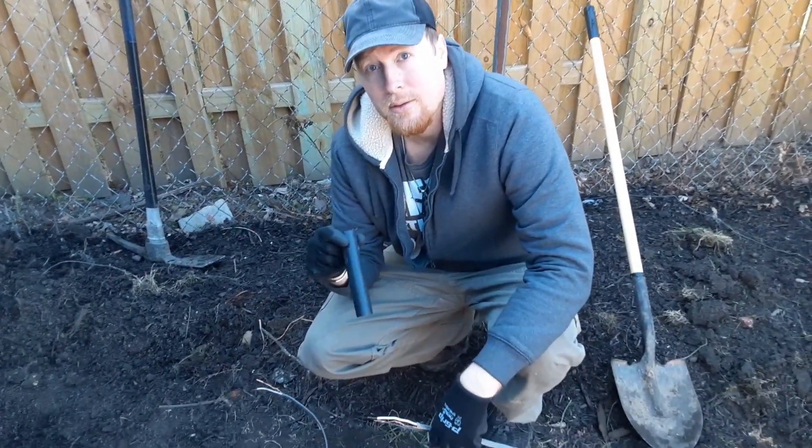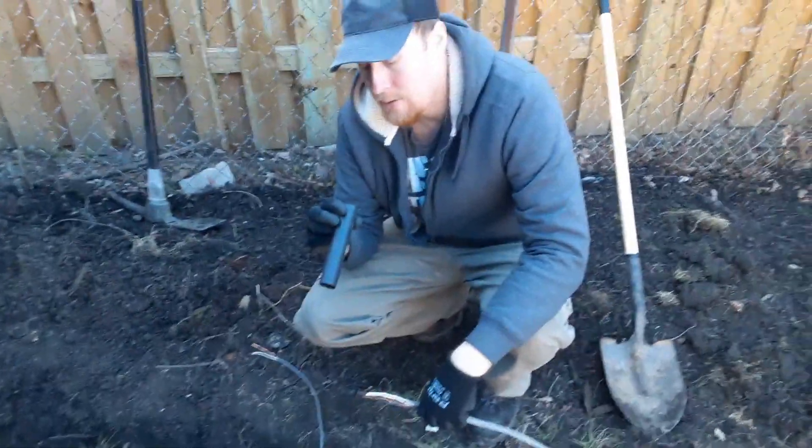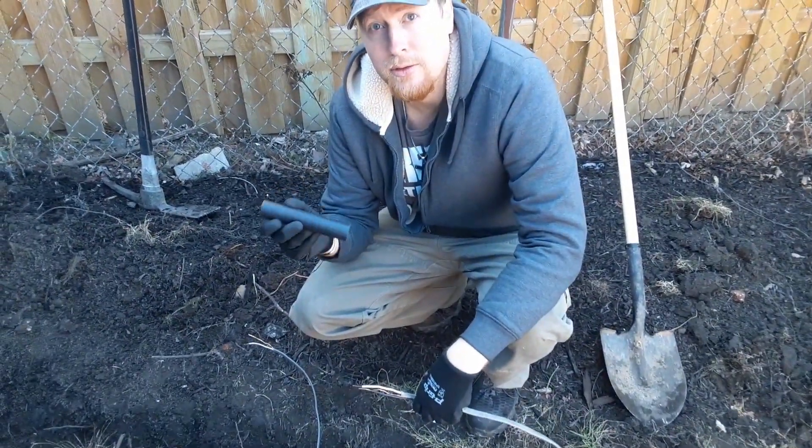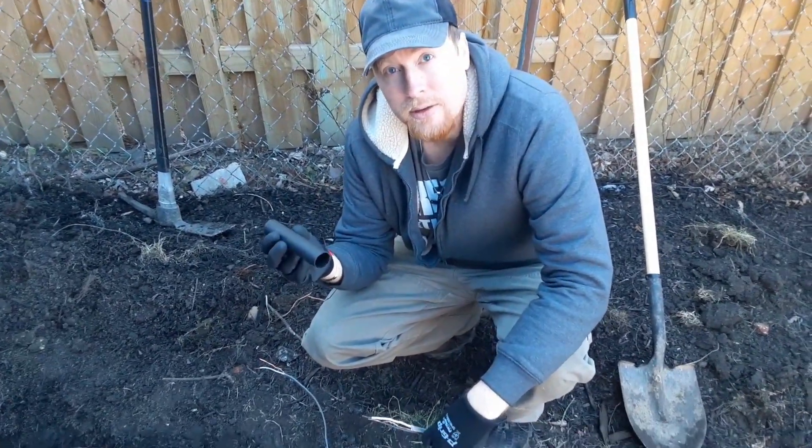How you doing? Welcome to the 3-3 Electric Channel where we give you tips and tricks on how to do simple electrical installations. Today we're going to show you how to do an underground splice.